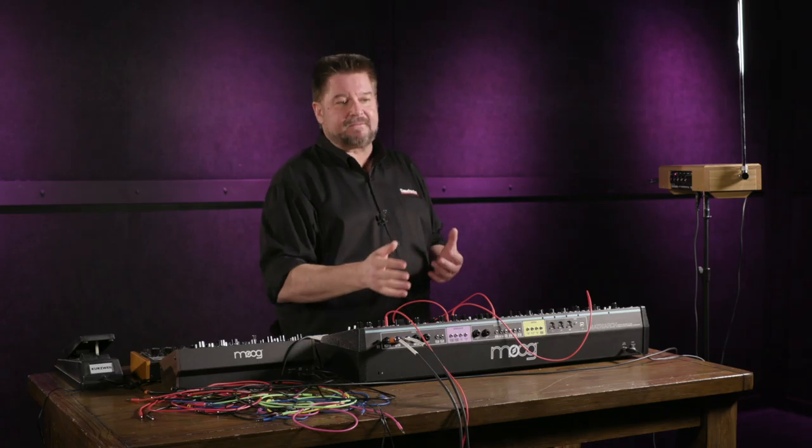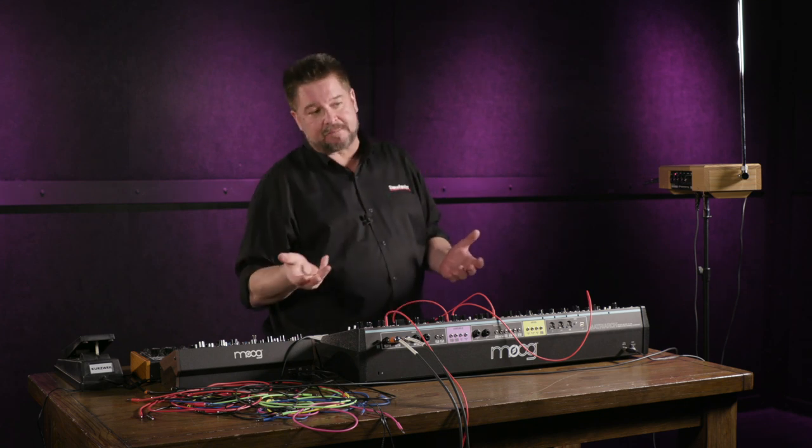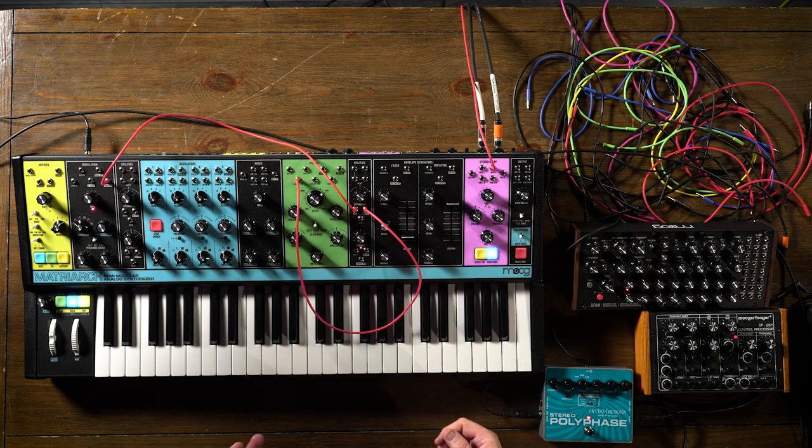Sometimes those are called attenuverters, which combines two words: attenuator and inverter — inverter meaning it flips it upside down. Attenuverters are super handy for instances where you have a control but you wish it worked backwards: plug it into the attenuverter, turn it counterclockwise, and now that voltage amount is flipped upside down.